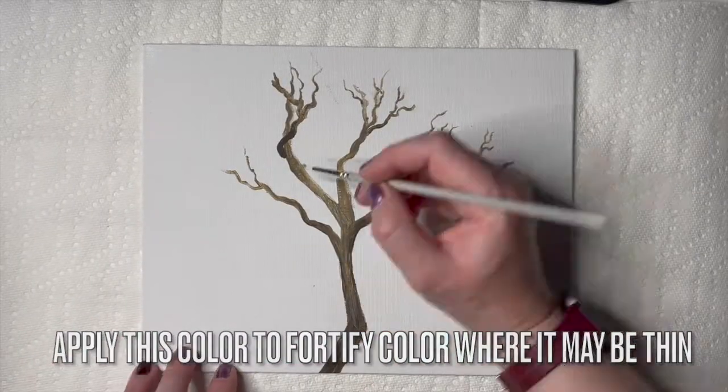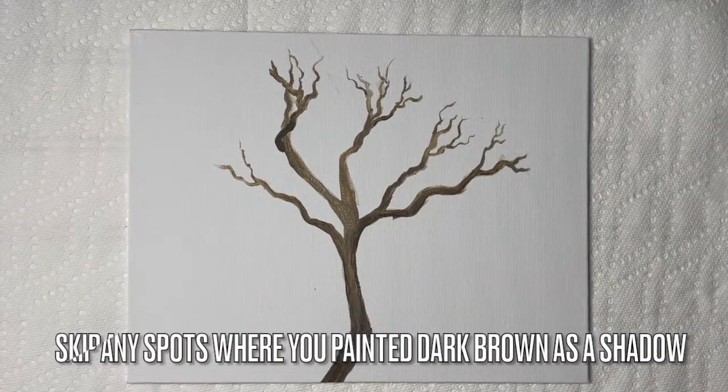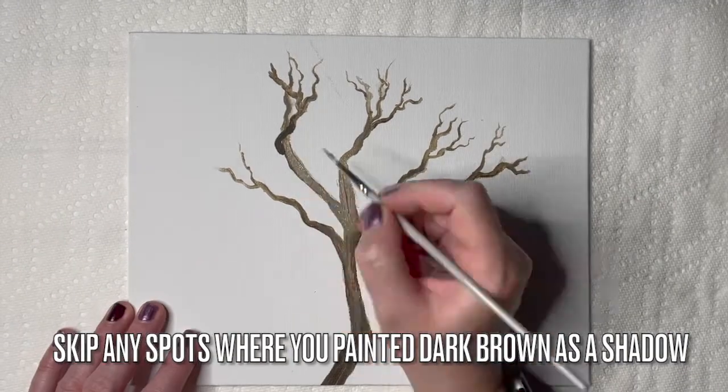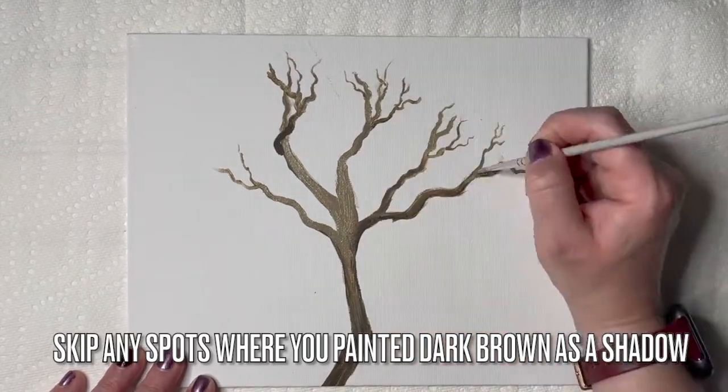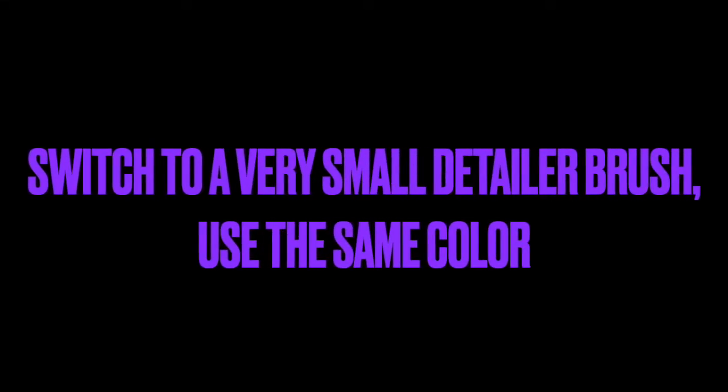Apply this color to fortify where it may be thin — where the paint was breaking up or it's looking a little see-through. Skip any spots where you painted dark brown as a shadow; we'll fortify those in just a moment.